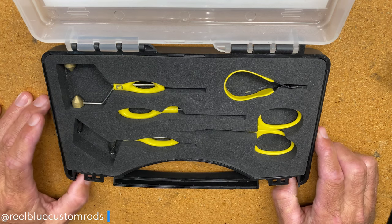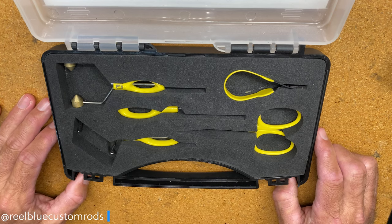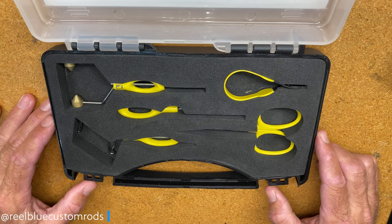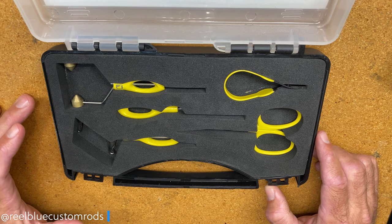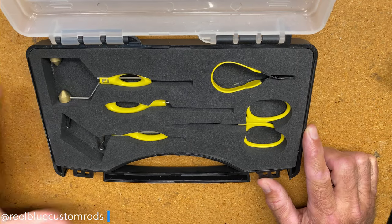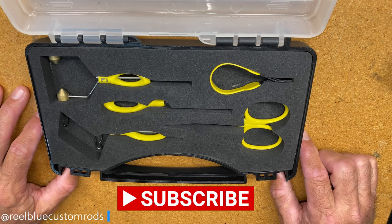Having the right tools for any project is important and for tying flies or jigs is really no exception. The tools in this kit are powder coated and designed to maximize both comfort and performance for fly tiers at all levels. They come in a durable plastic case which is perfect for those that like to take their toolkit when traveling and tie jigs or flies while on the road.